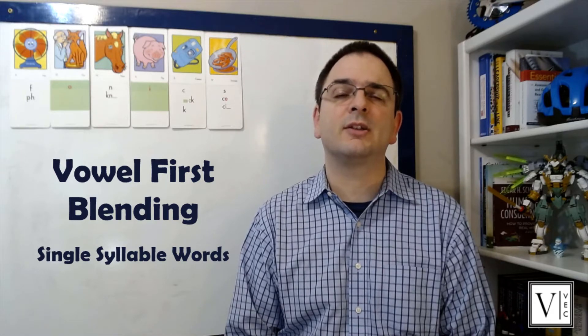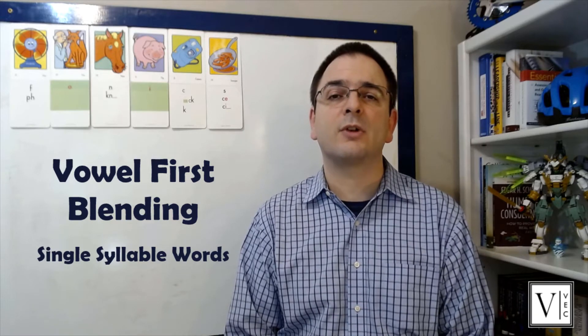Hi there, this is Steve with Veritas Educational Consulting. As teachers we're always doing the best we can to make sure that our students become good readers, but sometimes it's difficult to sort through all the research on literacy instruction to know what to do for our students. This video is part of a series intended to help teachers put research into practice through the use of instructional routines.